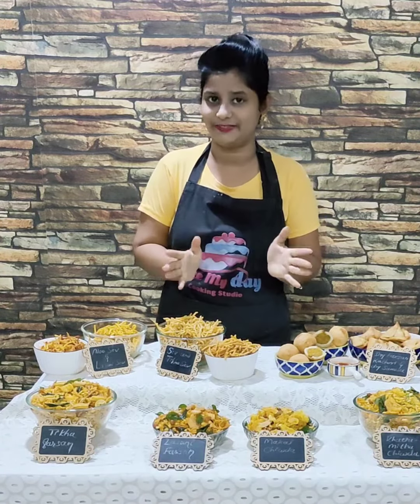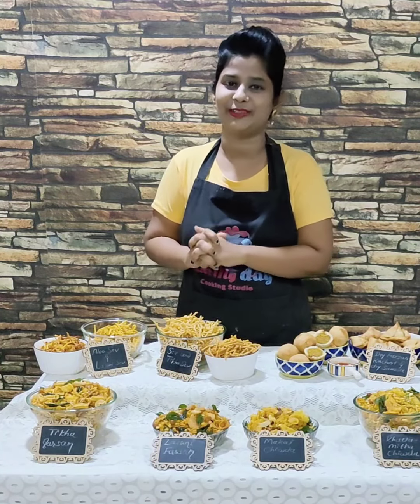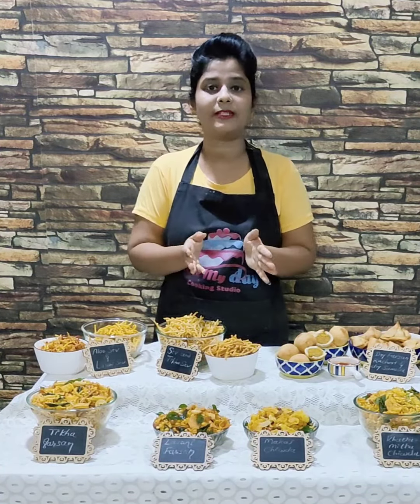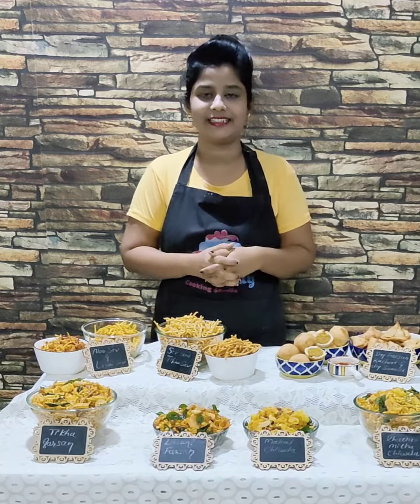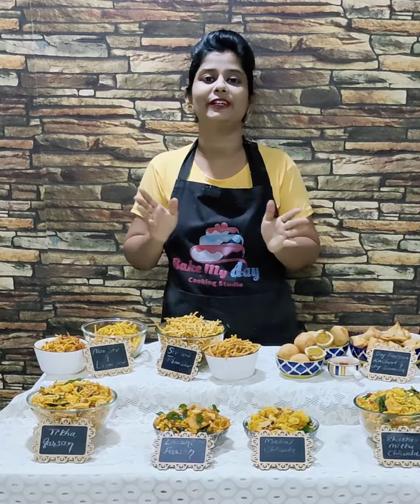Now, as you all know, festival season has started and next month is Diwali. We have our first class and the class fee is 549 rupees. In this class you will get a total of 19 recipes. This class was conducted over two days in a live session.